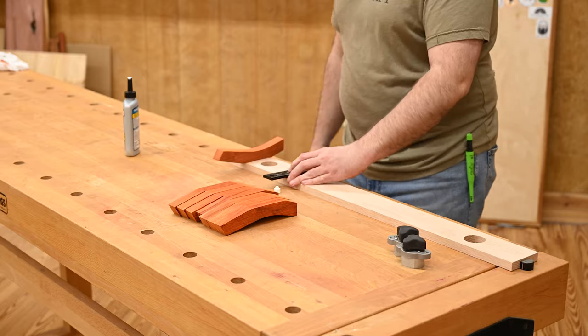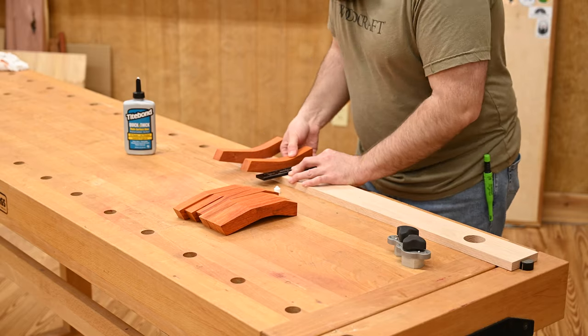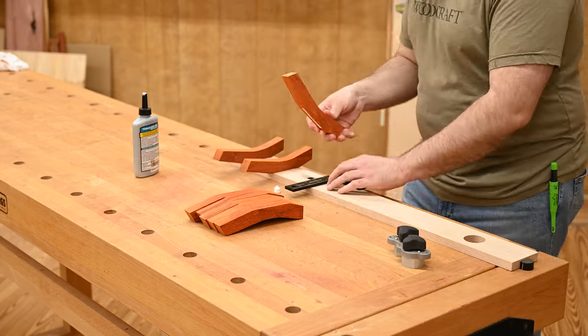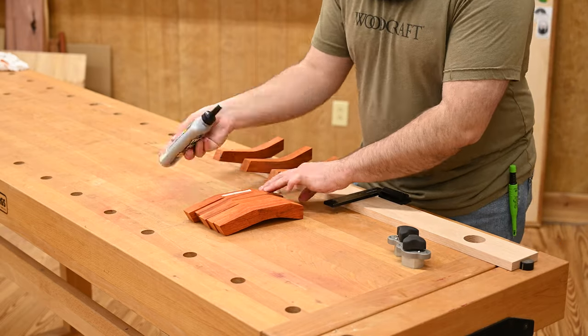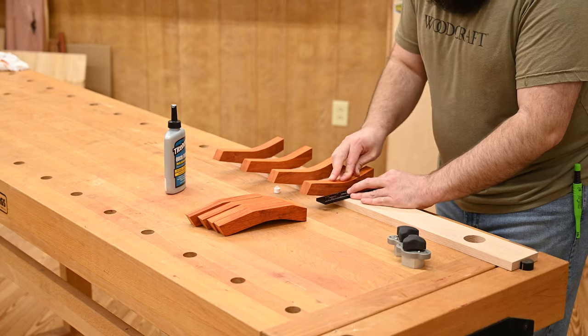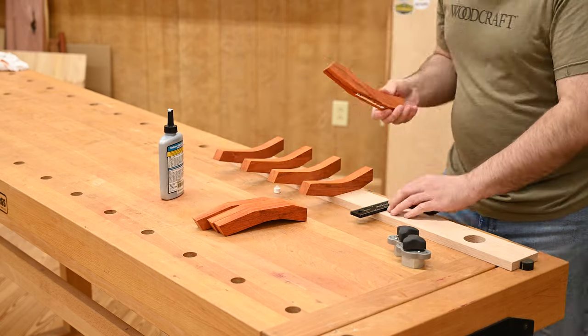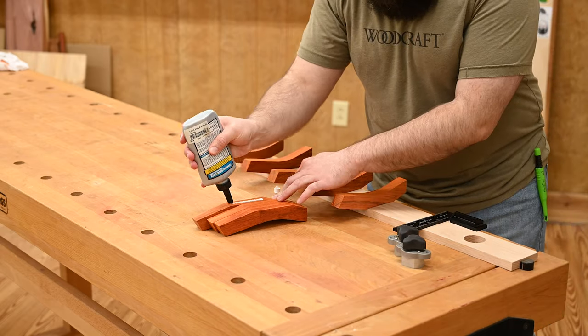Now we need to attach those pieces of padauk. I'm using the layout lines on the edge of the piece along with my square to make sure everything's nice and straight and spaced out exactly how I wanted it. I'm just doing a rub joint on all of these pieces because while the glue will provide some structural integrity, it's really just there to hold all the pieces in place long enough for me to get a couple screws in the back.